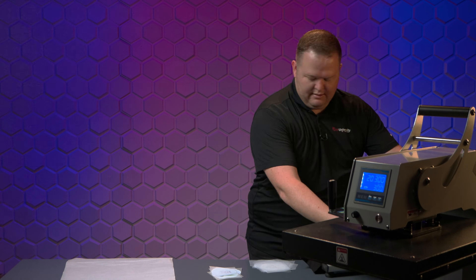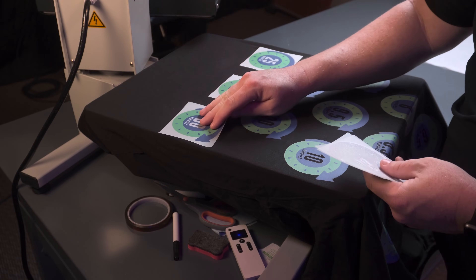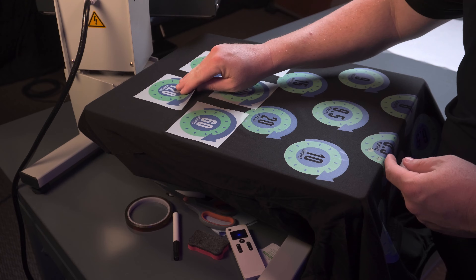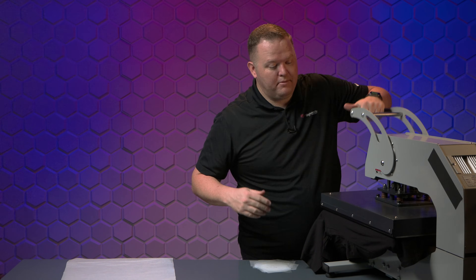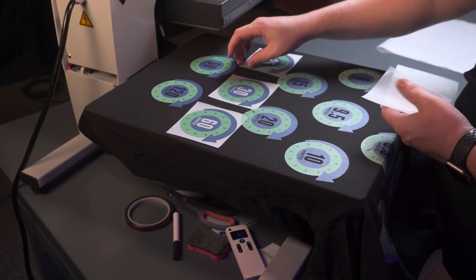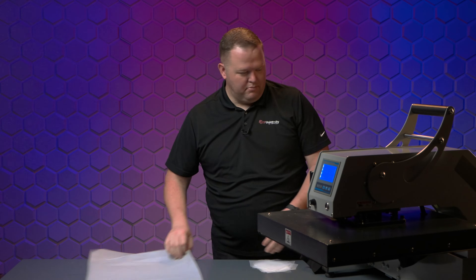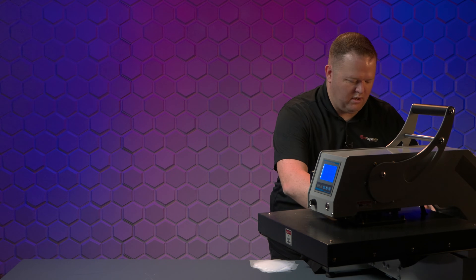All those came off perfectly fine. Let's do the last ones: 25, 30, 60, 90, and 120 minutes. If any of them are going to not press properly, it's going to be one of these. Perfect — second press on these, and it's off to the washing machine.